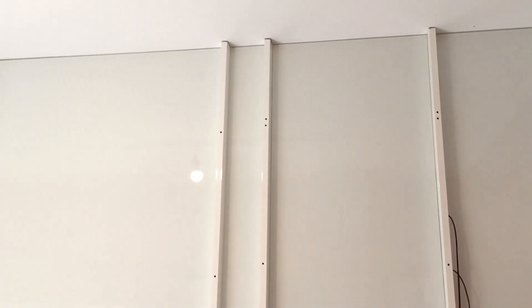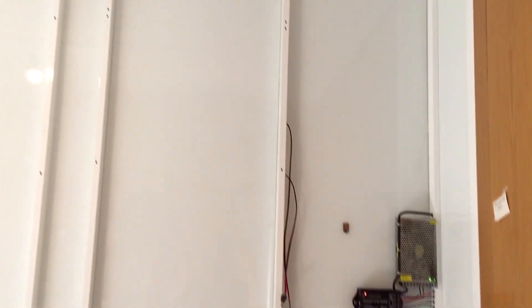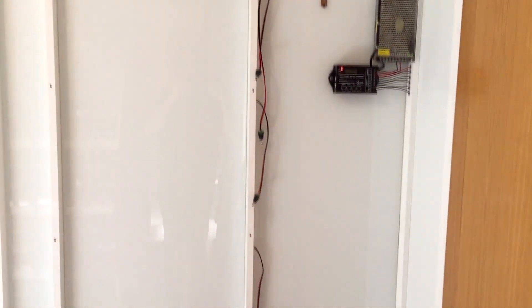Buenos días, buenas tardes o buenas noches. En el anterior vídeo de mi nuevo aviario terminamos con la limpieza de los paneles de la pared y os dije que en el próximo vídeo os explicaría el material que he utilizado para ello. Pues bien, llegó el momento. El material es este.